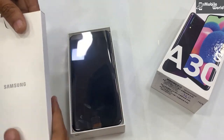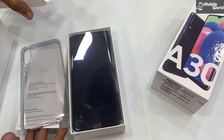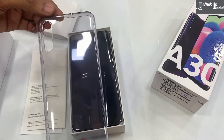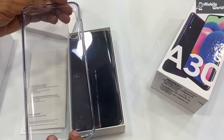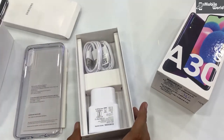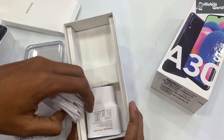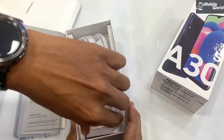इसमें आपको मिल जाएगा एक silicon transparent back cover। साथ ही phone के साथ आपको मिल जाएगा earphone, fast charging adapter और SIM eject pin।